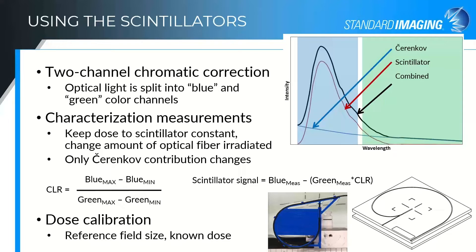The process used for that is to give an irradiation with the optical fiber in two separate configurations. The first is called the minimum fiber configuration, where you have the fiber coming straight out of the field — either in the water tank holder or in the virtual water slabs for the W1. The maximum fiber configuration puts a whole bunch more fiber in the field — either wrapping it around in the slab or in the water tank holder — in order to increase the Cherenkov contribution while keeping the dose to the scintillator itself the same. We then look at the change in Cherenkov contribution in the blue channel relative to the green channel, which gives us the Cherenkov light ratio correction factor.